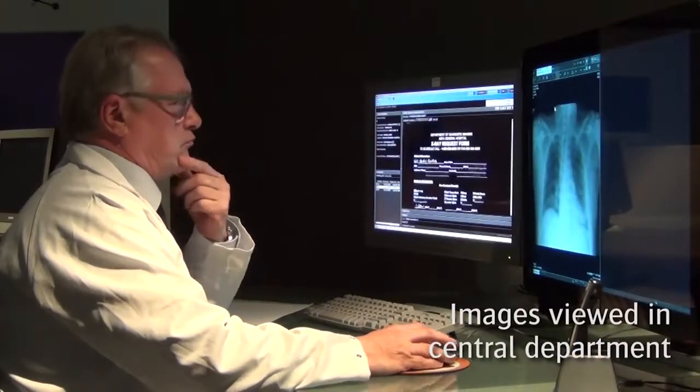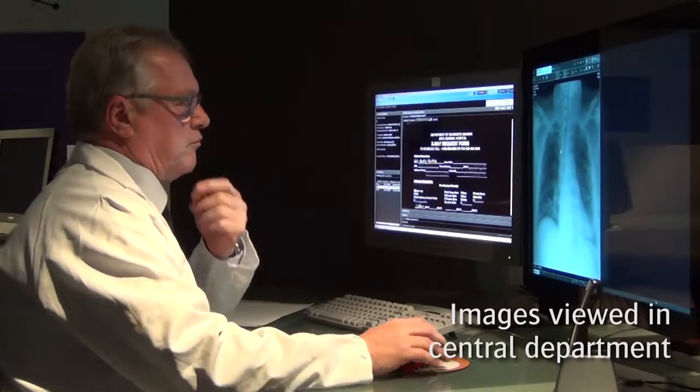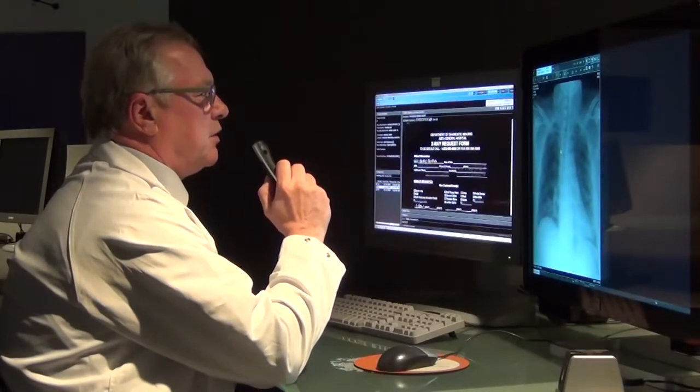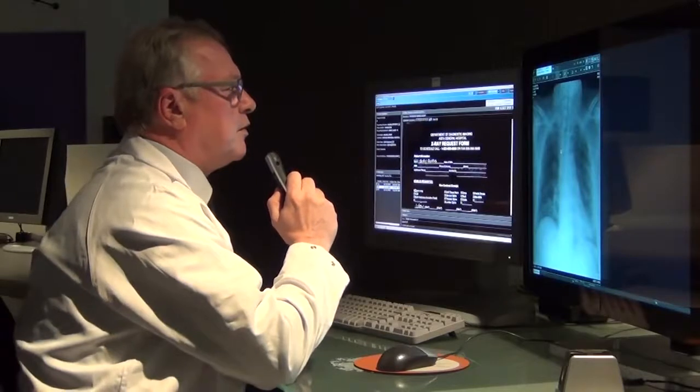In the central department, the radiologist can view the images from the mobile unit shortly after the examination was performed. Once the radiologist has completed the diagnostic report, it can be sent to the general practitioner.